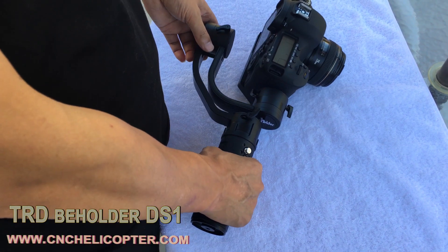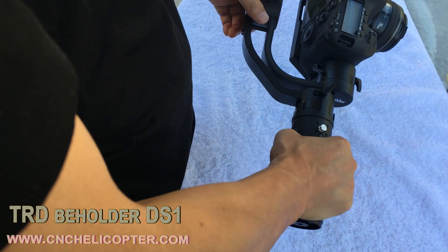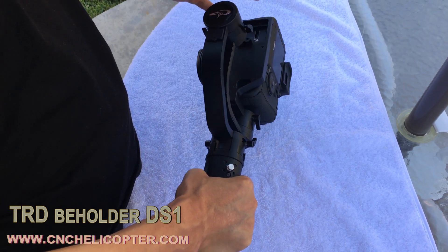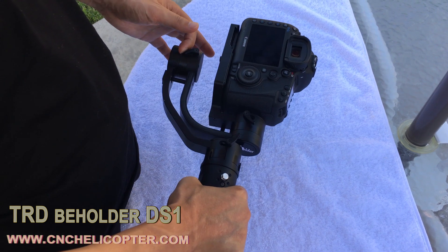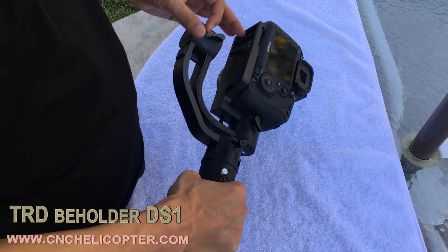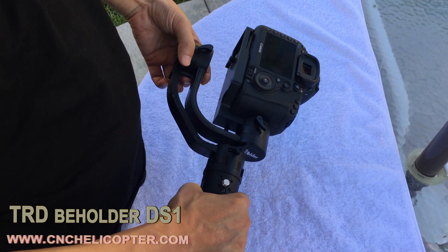Let's look at the gimbal again. You can see the arm — that side arm is what we call the yaw position arm. You can see now as we adjust the yaw position balance, the whole camera moves forward. That means the yaw position was not adjusted well. The camera goes forward, so we need to adjust the yaw model arm and pull out some.